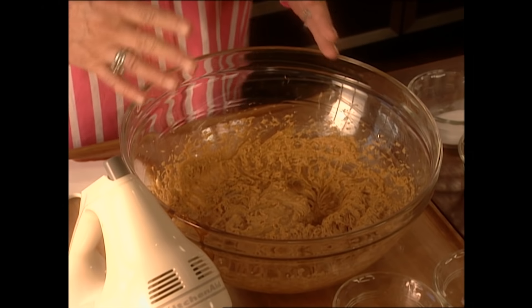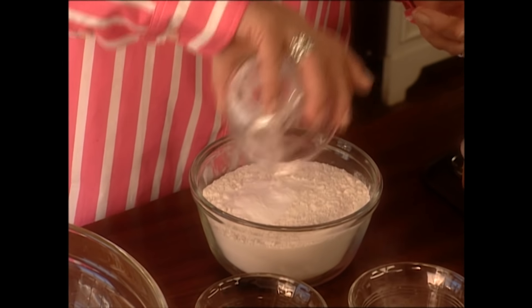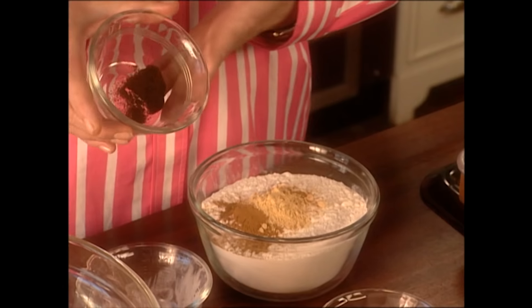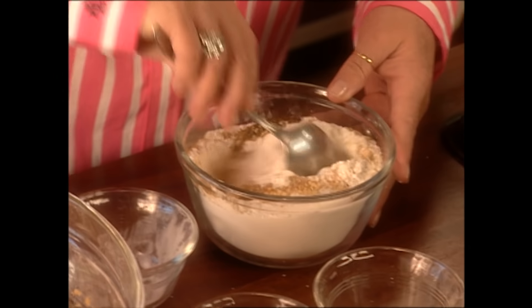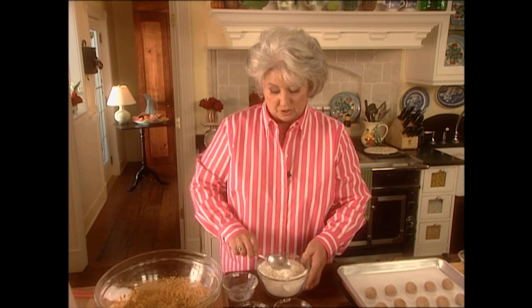You can see what a nice rich color that molasses turned this into. Now we're going to come over here — I've got two cups of all-purpose flour. I'm going to add two teaspoons of baking soda, a teaspoon of cinnamon, a teaspoon of ginger, a half a teaspoon of cloves, and a pinch of salt. Now I'm just going to stir this up and dump it over into our shortening and molasses mixture and give that a little stir.